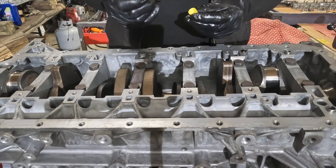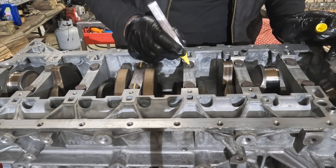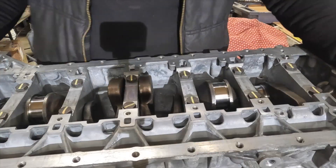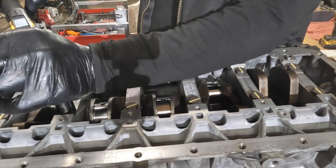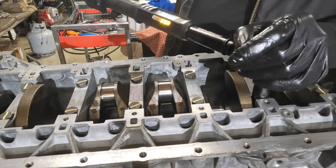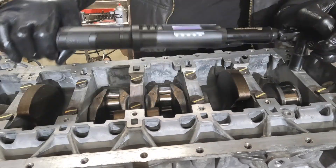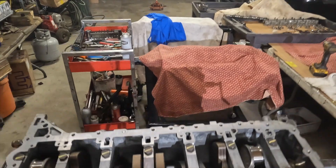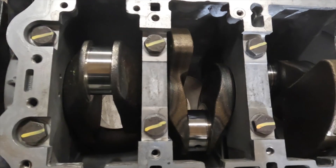We're going to mark these bolts for our angle torque so when we torque them we can visually see the change. All bolts have been torqued to 70 degrees and we've got a nice visual — everything is in line.